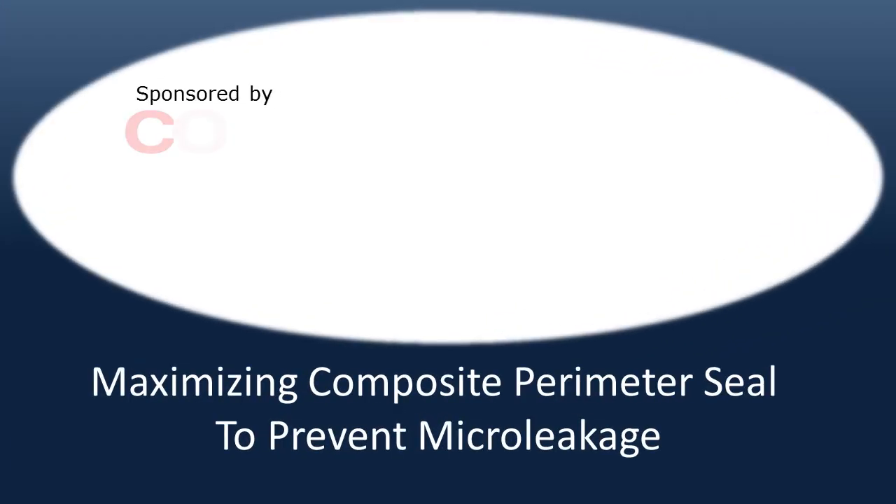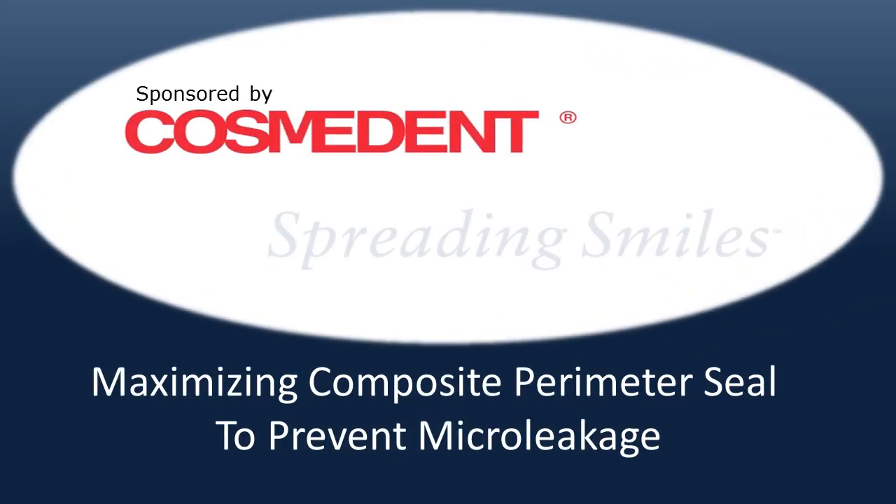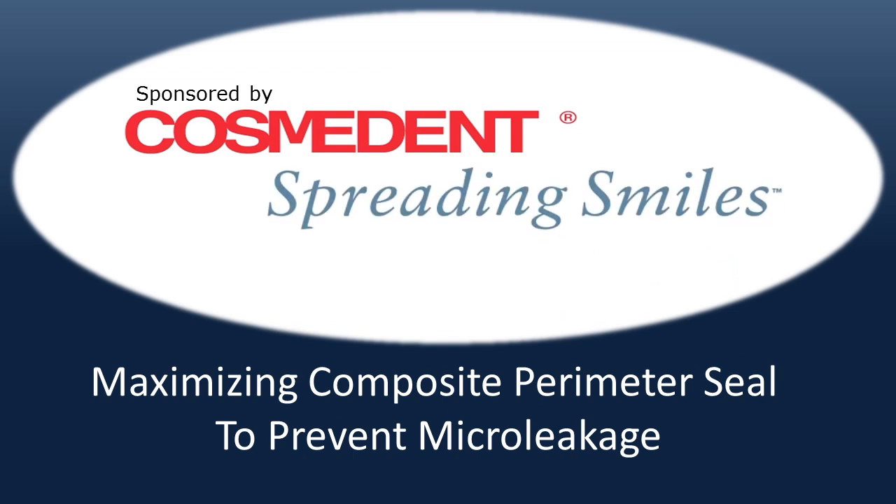Welcome to Cosmodent's Tip of the Month. I am Dr. Bruce LeBlanc, and I will be sharing techniques and materials that maximize the perimeter seal for composite restorations, resisting micro leakage and ensuring long-term success.